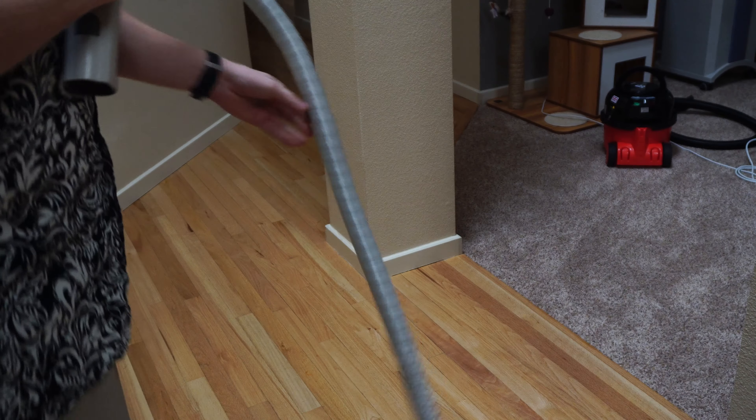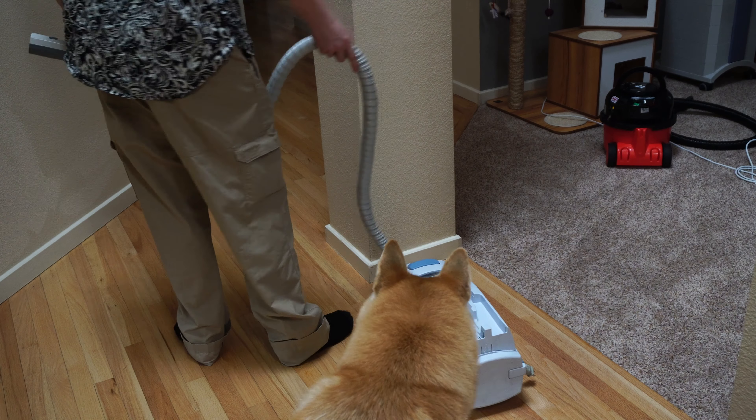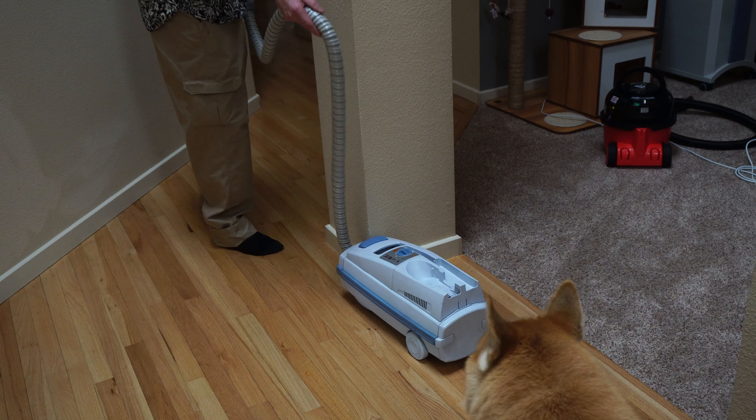Yes, this Electrolux is really this loud. We run it into the wall — it bounced off. When we pull it, I'm just trying to exaggerate the point here, but it could get caught on the wall. He's hit the wall again. It doesn't really maneuver well, and this canister does tend to tip over.